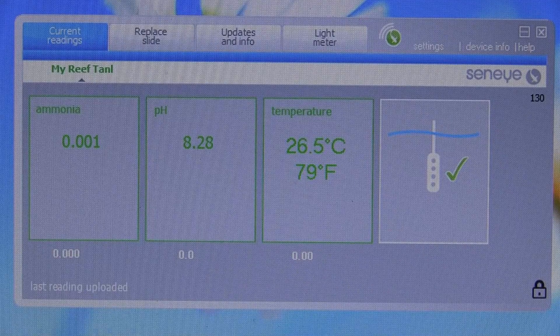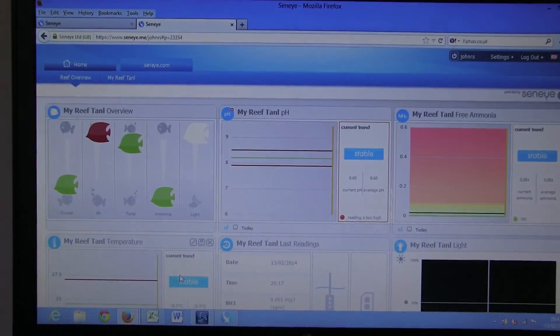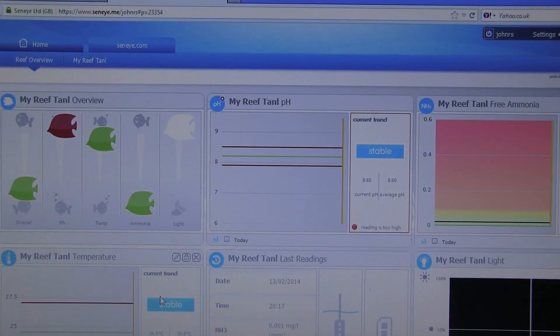So a quick look at the web interface — just zoom out there. You've got two tabs: you've got the reef overview and more specifically your readings. Again you can see where I've spelt the tank name wrong. What this does is give you a quick overall tank overview, and overall my tank is not doing too bad.